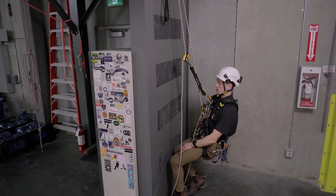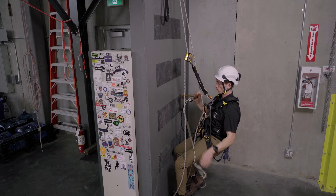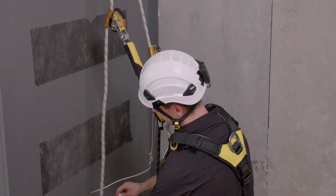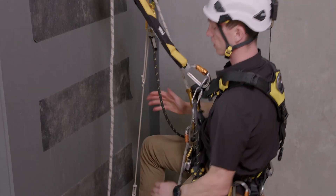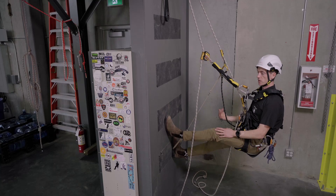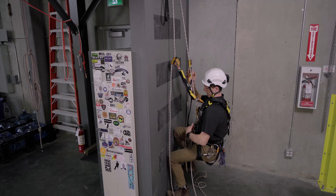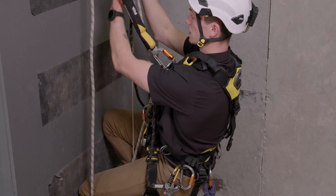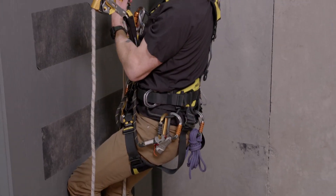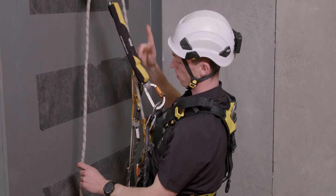I'm going to reach for my hand ascender and foot loop — we're going to put that on. As we climb up this wall, it's important to keep your knees bent. If my knees are straight, this is going to be very difficult to climb. So I want to get my chest ascender as close to the wall as I can. Keeping those knees bent is key, and pushing your chest out towards the wall as you climb — that's going to help that rope run through the crawl as you go up.